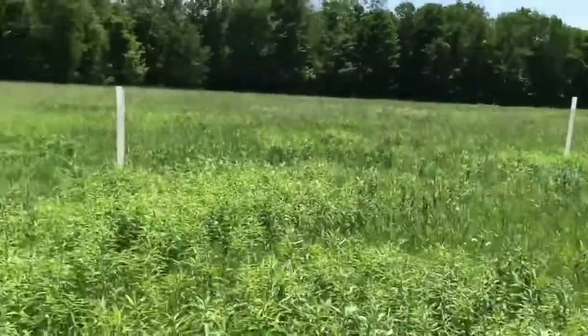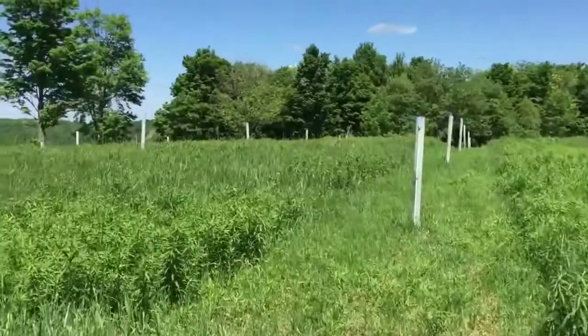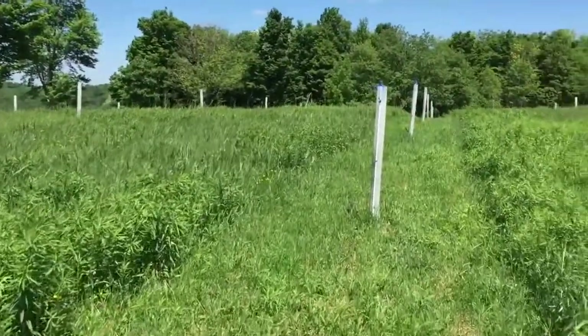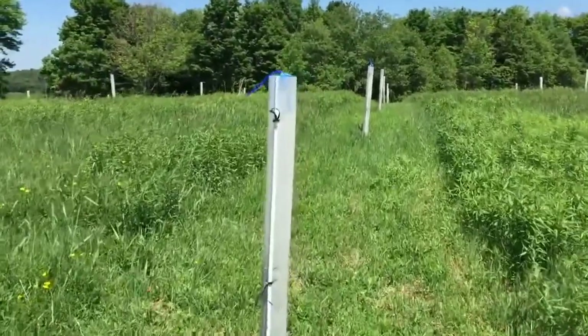I've got about 75 more to plant and I'll be done for the year. This will be my test plot and we'll see how things turn out. I'll check back in later — thanks for checking in.